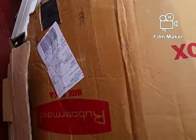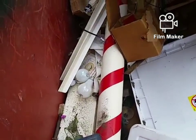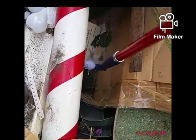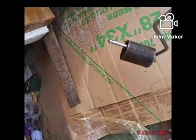Guys, here we go. Guys, I'm at the North Pole — look, it's the North Pole! Okay, I know that — you guys can see that right there, that's some scrap right there.